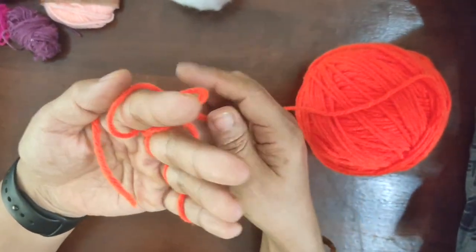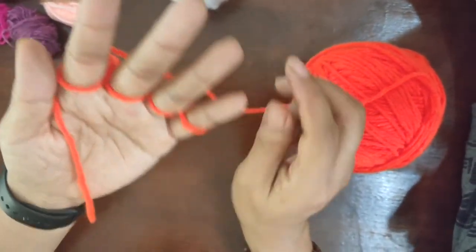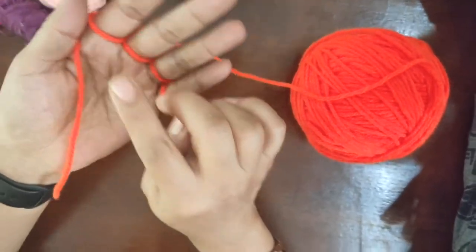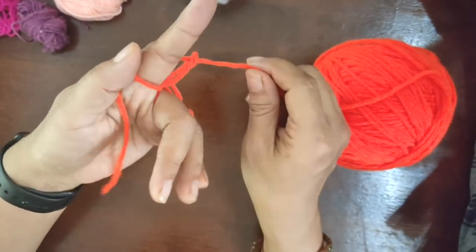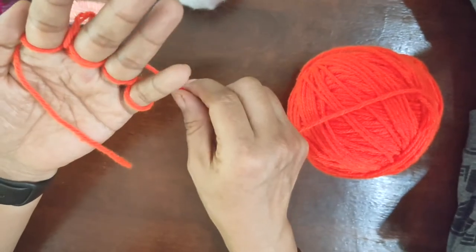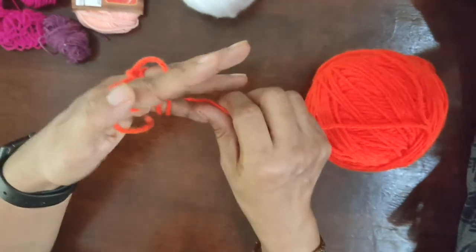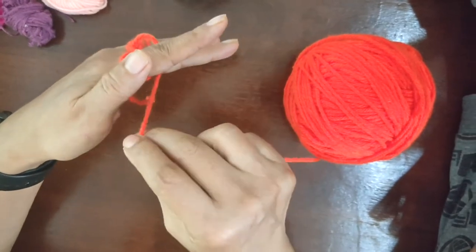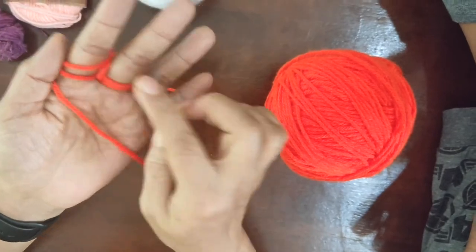That was your first one! Don't forget — don't let go of the tail yet, otherwise your rat would go all over the place. Now we have only one loop, and to knit I need two loops. So let's play the game again. It goes behind the first finger, in front of the middle finger, behind the ring finger, in front of the little finger, and goes around the little finger. Now it comes in front of the ring finger, behind the middle finger, and then in front of the first finger. Now you have two loops on each finger!